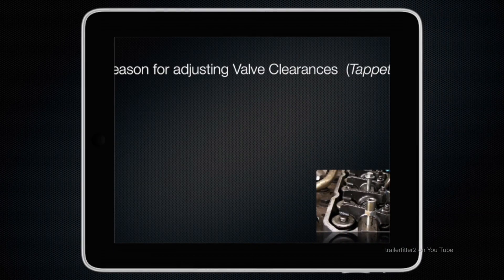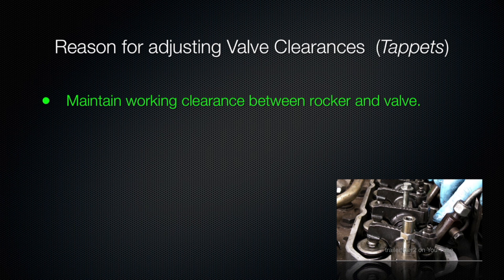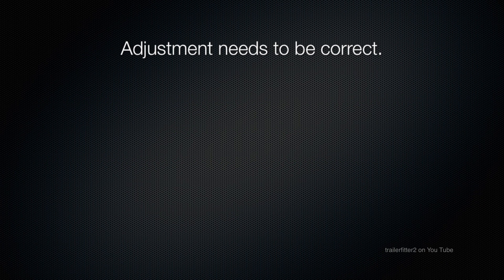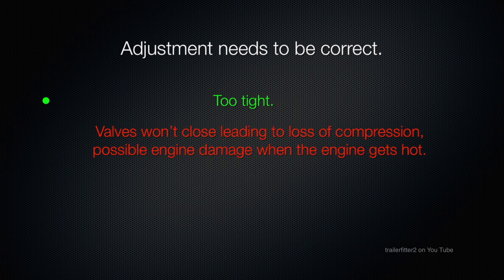The reason for adjusting valve clearances, or the tappets, is to maintain a working clearance between the rocker and the valve. This is to do with the heat and expansion of the engine as it gets hot. It reduces engine noise and maintains performance, so the adjustment needs to be correct. Too loose and you'll get poor performance, a noisy engine, and premature wear. Too tight and the valves won't close properly — you lose compression and risk possible engine damage when the engine gets hot.